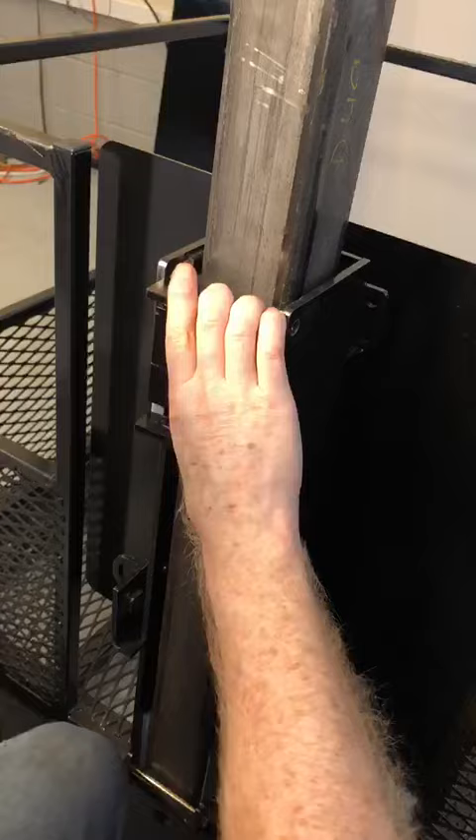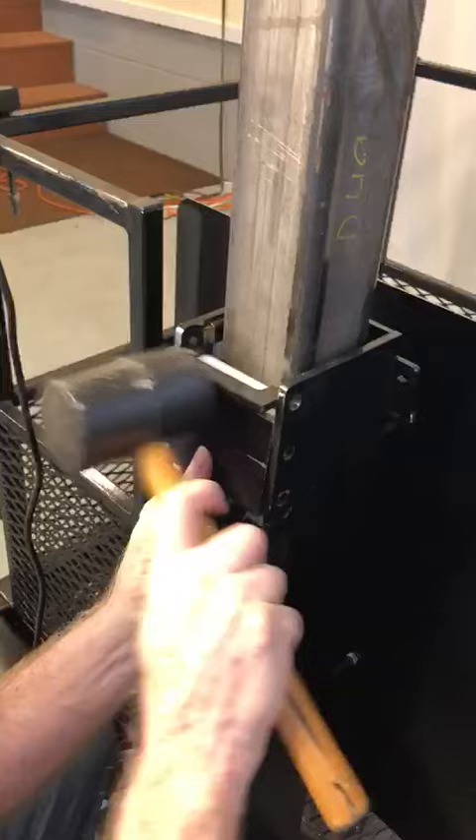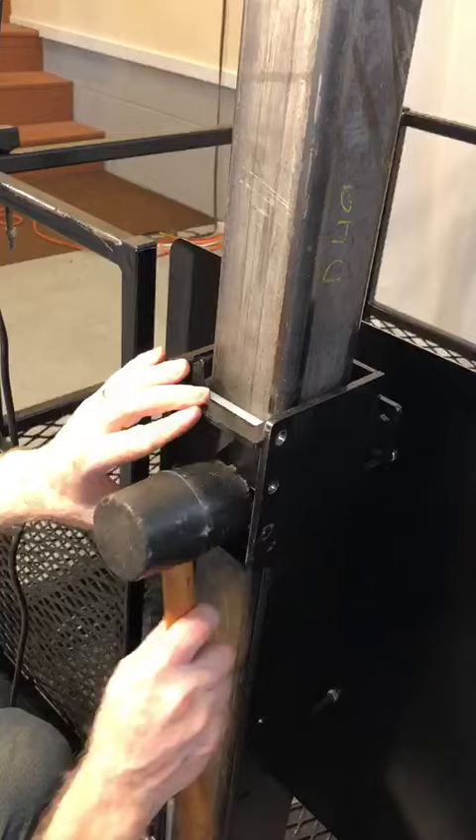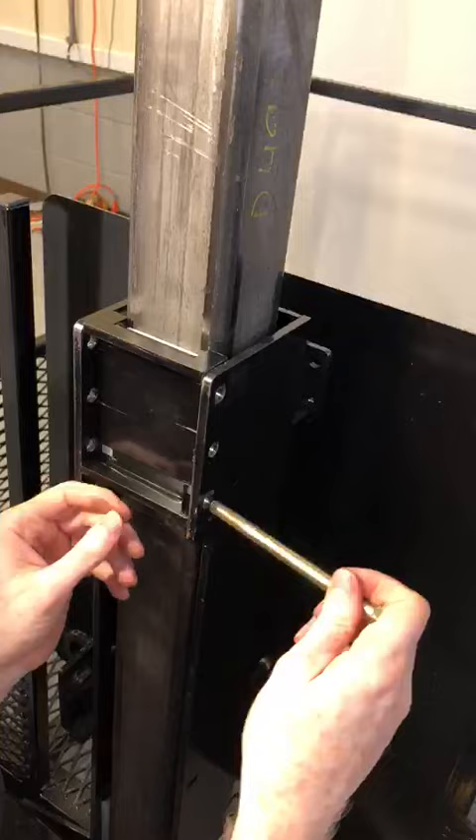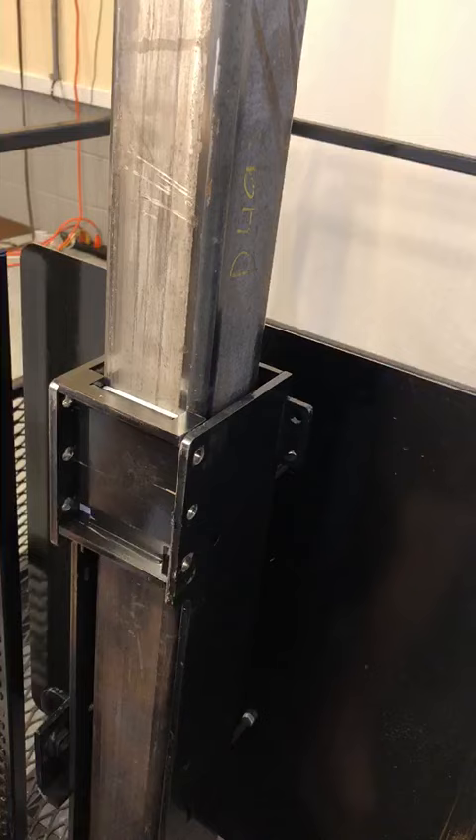Once these are in, we'll put the bolts in. It's nice to have a good mallet. Now we can start getting the bolts through, but I think I might need to lift up the front a little bit harder.